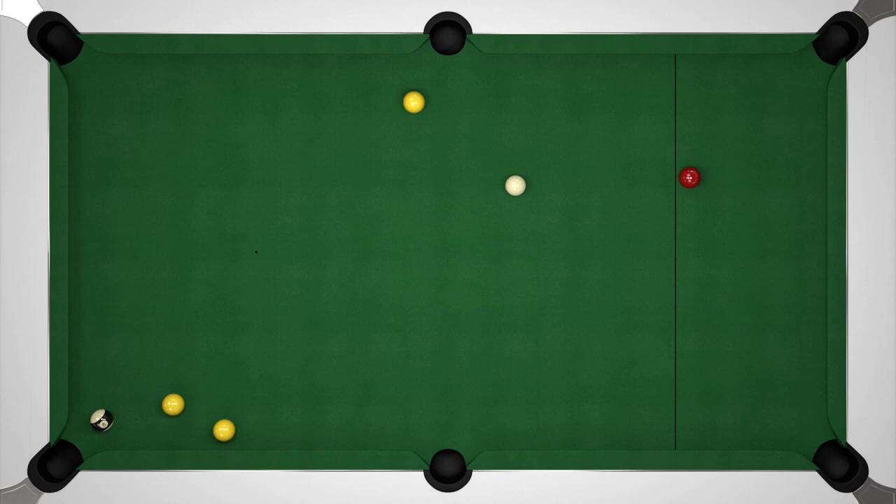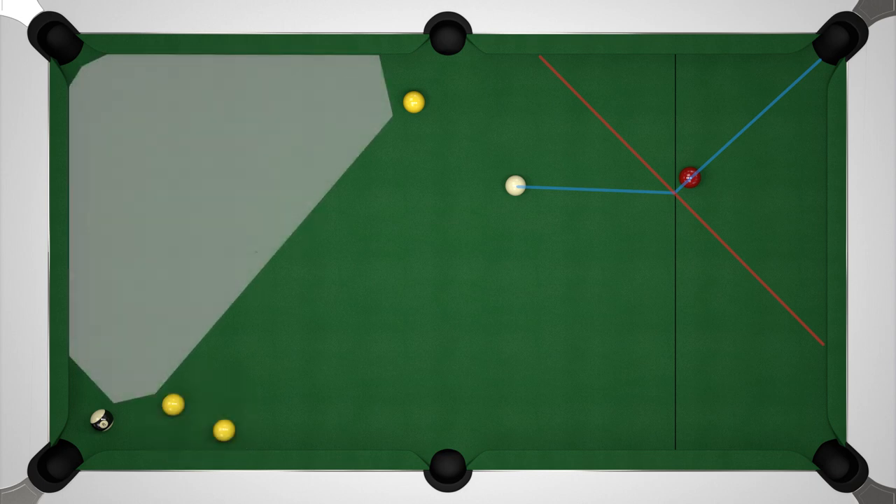Let's take a look at an example where we need to get position on the next shot. If we are potting the red then we need to make sure we have position on the black afterwards. If we look at the yellows that could block a possible shot on the black, we can work out an area that we need to end up in. Whilst pinpoint precision in cue ball control would be ideal, it's often very difficult — especially if the cue ball is coming off several cushions and travelling a fair distance. By giving yourself an area to aim for you are allowing for a margin of error, and if you aim to end up in the middle of that area then you're giving yourself the maximum margin of error.